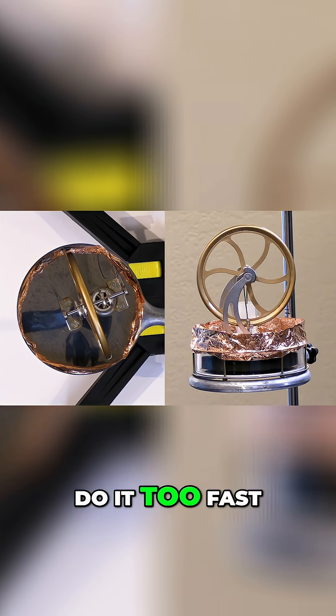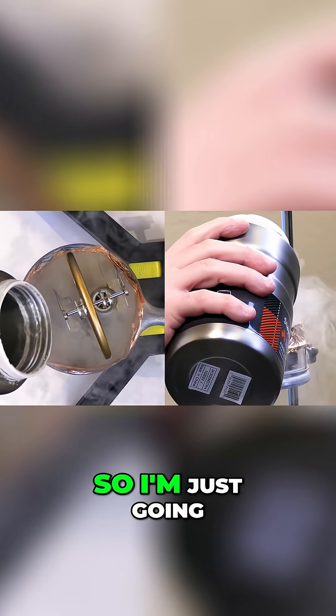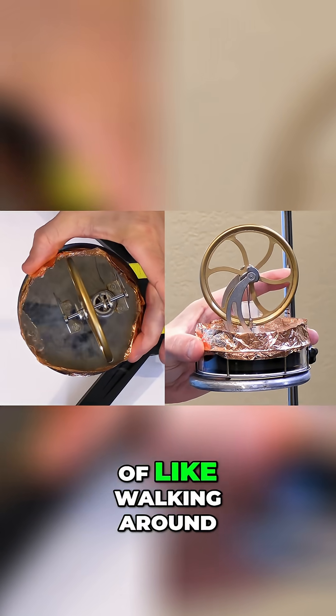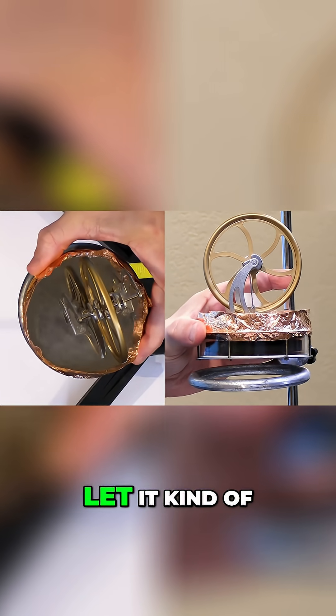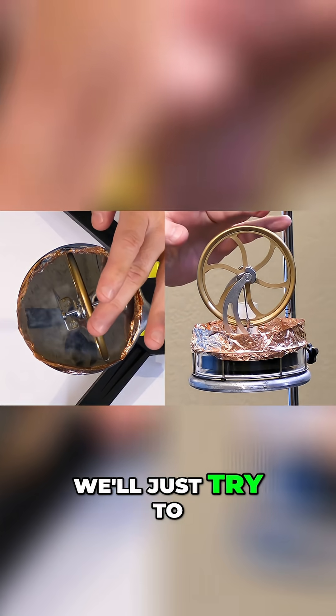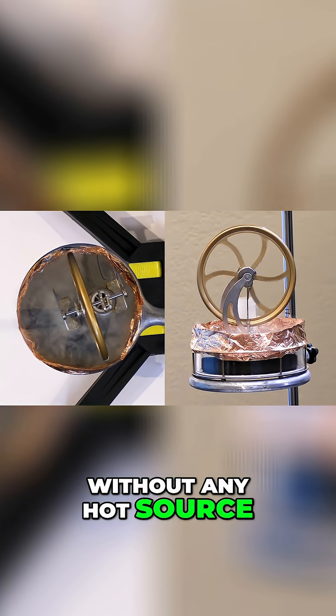Now I have to be careful not to do it too fast, otherwise I'll basically freeze up the engine, and I don't want to do that. So I'm just going to put a little bit, let it slowly get this thing cold, and then we'll try to get it to run and see what happens without any hot source down there at all.